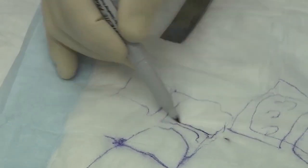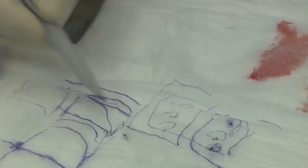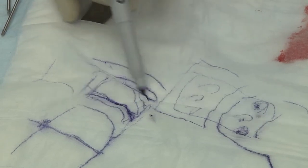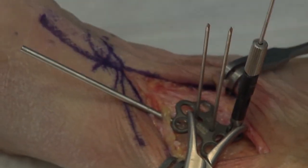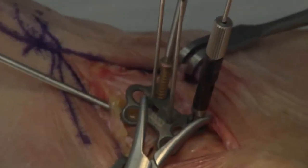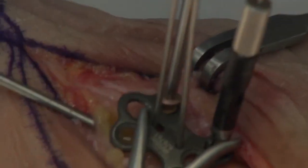In the navicular, you have the cuboid over here, so it's not as important in the navicular to engage that lateral cortex. You also want to be cognizant of the fact that the cuneiform joints further distal, if you're not going to incorporate them into the fusion, need to be avoided. These screws should be directed in a way that accommodates the concave surface of the proximal navicular but avoids the convex surface of the distal navicular. The plate is designed to allow you to do that. We'll go ahead and place a navicular screw.